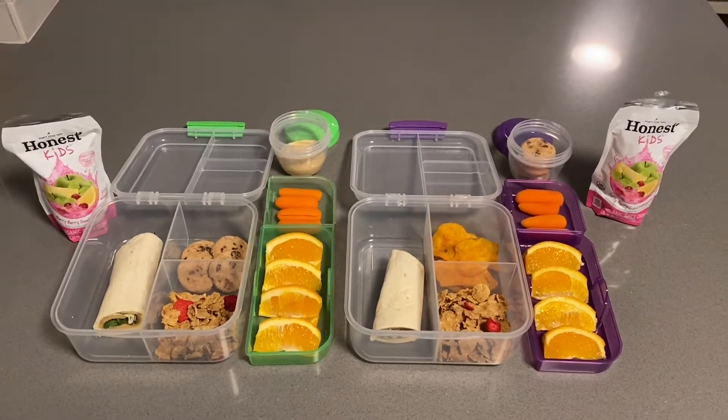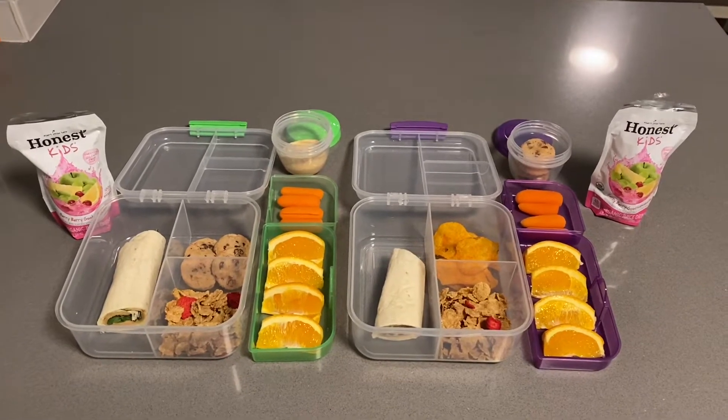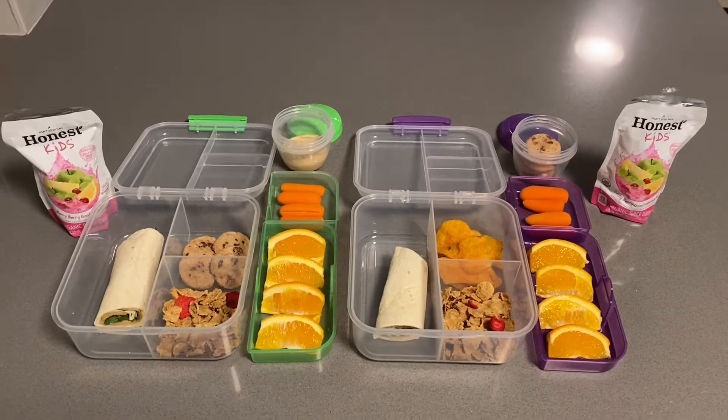Hello everybody, welcome back to our channel. I'm going to show you five different lunch ideas that you can make for your kids for school or for work.